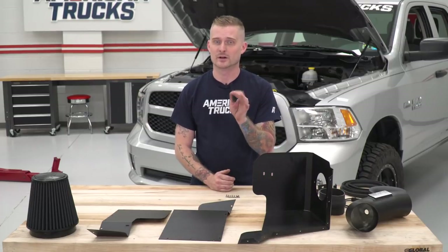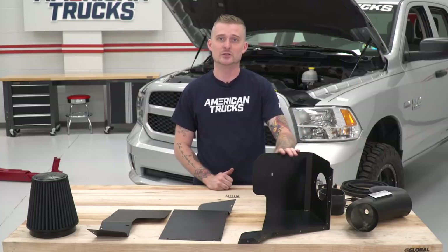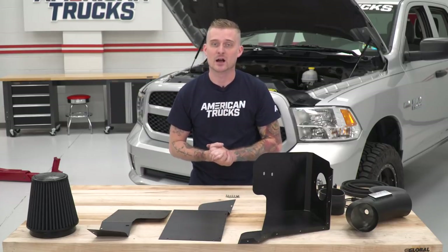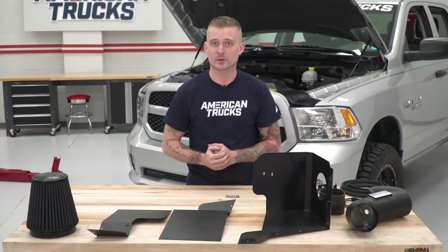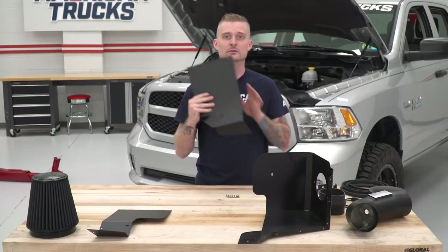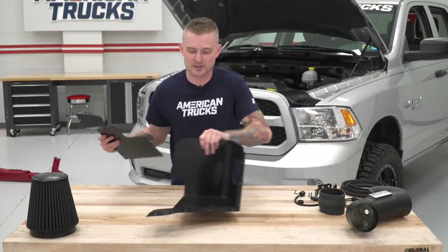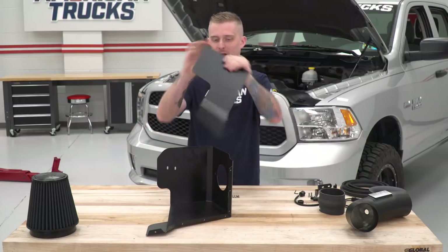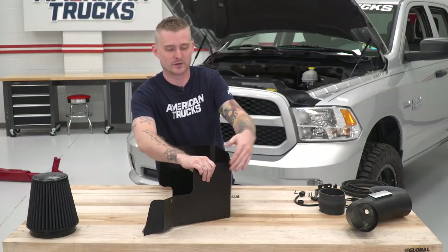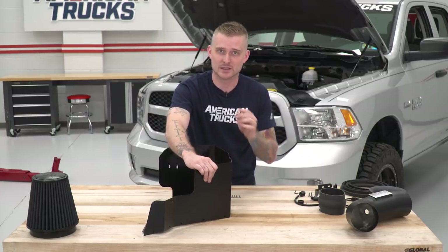Now that you've saved your air intake temperature sensor, you can throw away the ugly plastic intake. Next step is setting up the heat shield. The kit comes with two heat shield plates — depending on whether your truck has AC lines near the air box will dictate which one to use. Our truck has those AC lines, so we're using the one with the cutout. You can discard the other one. Take the main heat shield, take the plate of your choice, and set it up. Line up all the holes in the plate with the threaded holes on the rest of the heat shield, then use the eight button head bolts with a 3-millimeter Allen key to tighten them down.